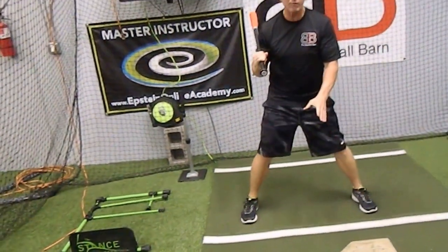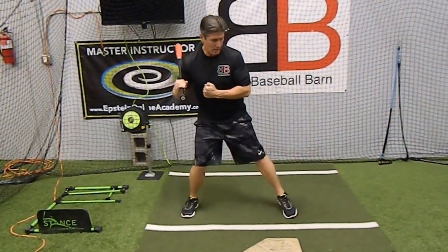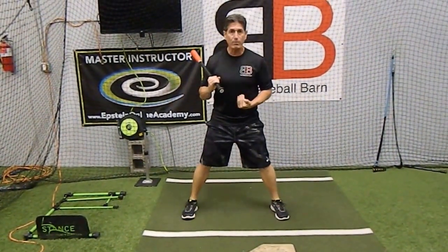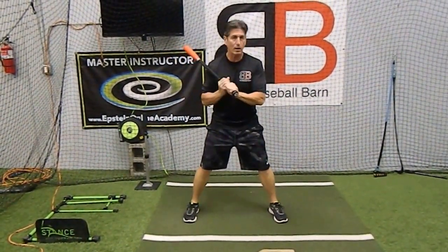Then just kind of check yourself with a no-stride swing. Do I still feel comfortable? It may be that on an inside pitch you feel like you're still a little too close. Then back up away from the plate about an inch at a time until you get to that comfort level and go, 'Yeah, this is where I like to be.'